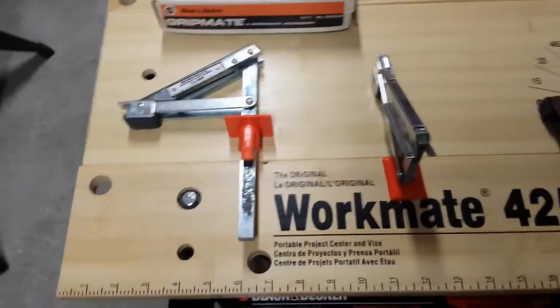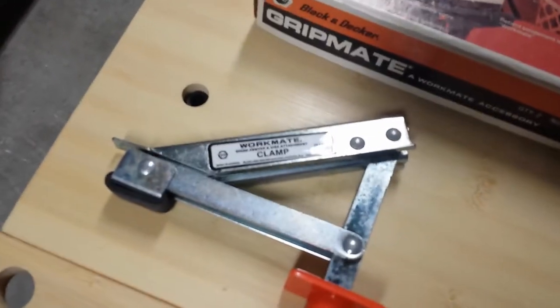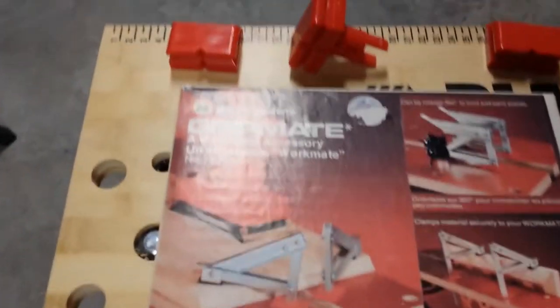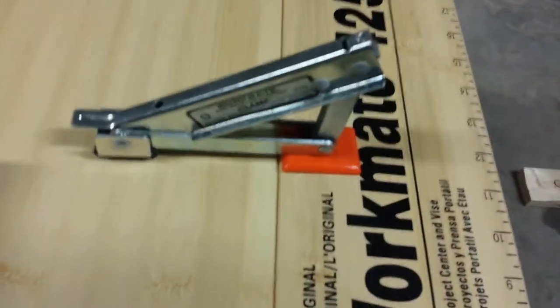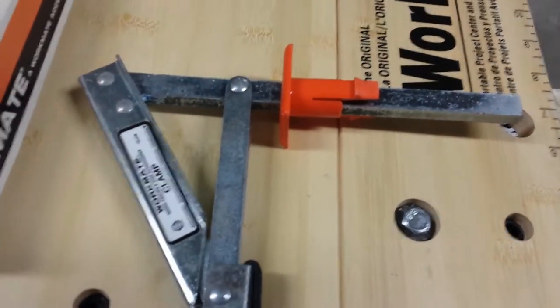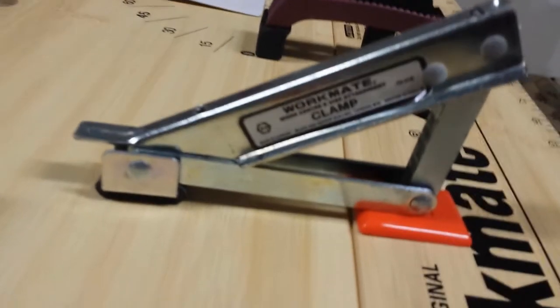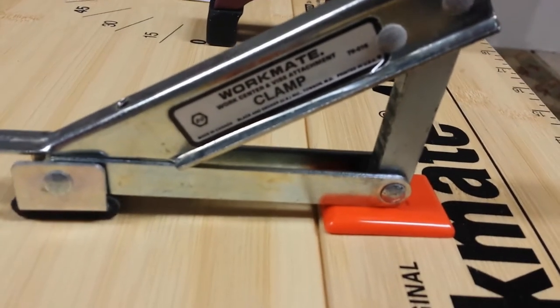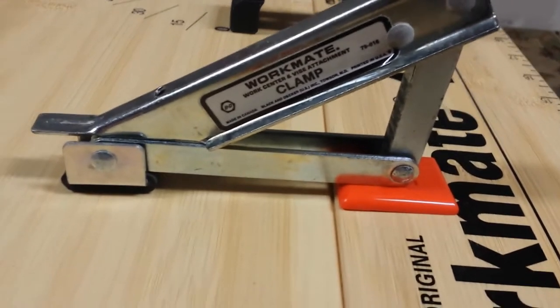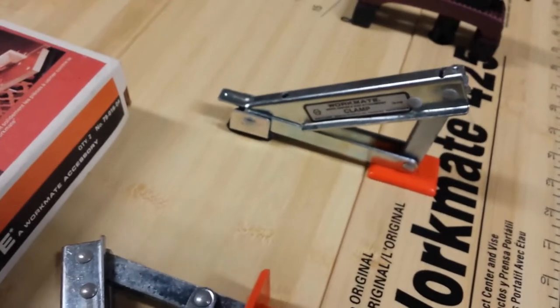In an earlier video I shared with you that I purchased a pair of Black & Decker Workmate GripMate Clamps — a pair like you see here. I really like these two little clamps; they are very effective at holding your work down on the table. But the problem is they are no longer being produced, so you have to find a used set. I found these online at eBay and was able to get them for a decent price, but there are only a few left out there.